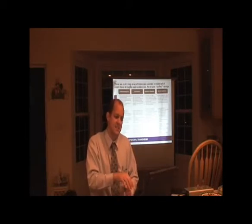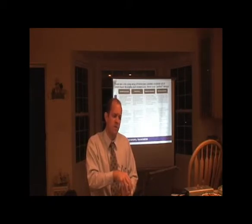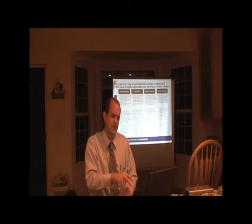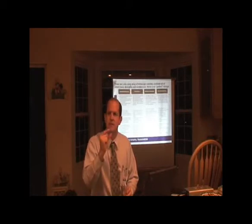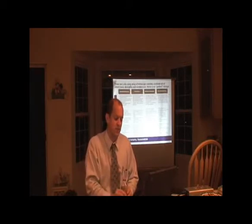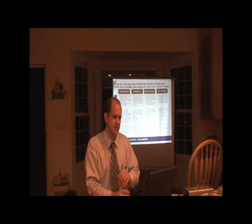Maksutov-Cassegrain — the Meade ETX series — very, very long focal length, 1,500 millimeters or more. I don't know of any high quality manufacturers of these, maybe ITE, but I've never seen one so I can't really comment. They're very heavy, with a very thick corrector plate on the front. If you get into a large aperture, they're ridiculously expensive.